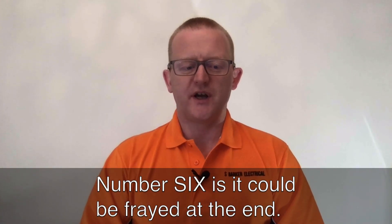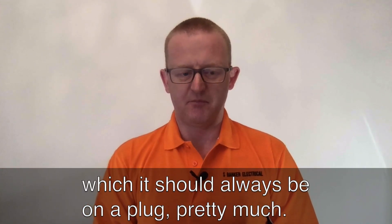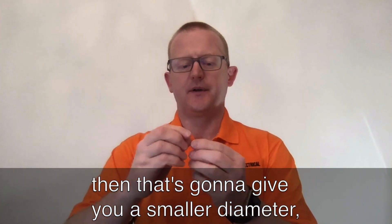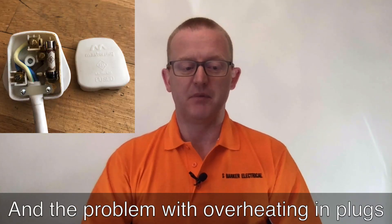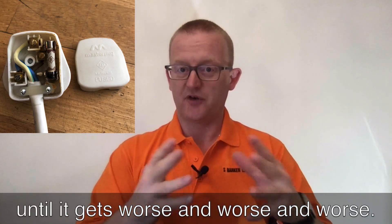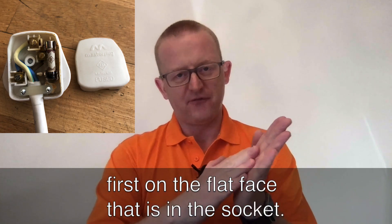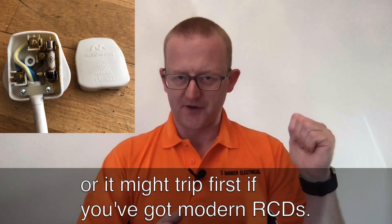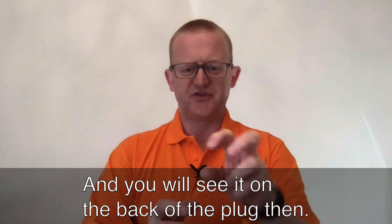Number six is the cable could be frayed at the end. With a flexible cable, if it's not twisted properly and all the cores aren't under the screw tightly, that gives you a smaller effective diameter, which is another overheating hazard. The problem with overheating in plugs is that you don't actually know until it gets worse and worse. You don't necessarily smell or see it straight away. It often starts to burn on the flat face inside the socket, ending up stuck, or it might trip a modern RCD. With old fuses you might not even get that — it may just burn out.